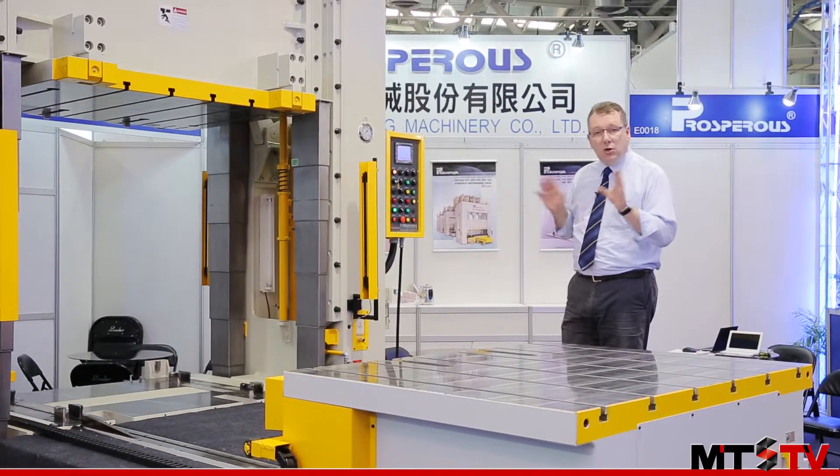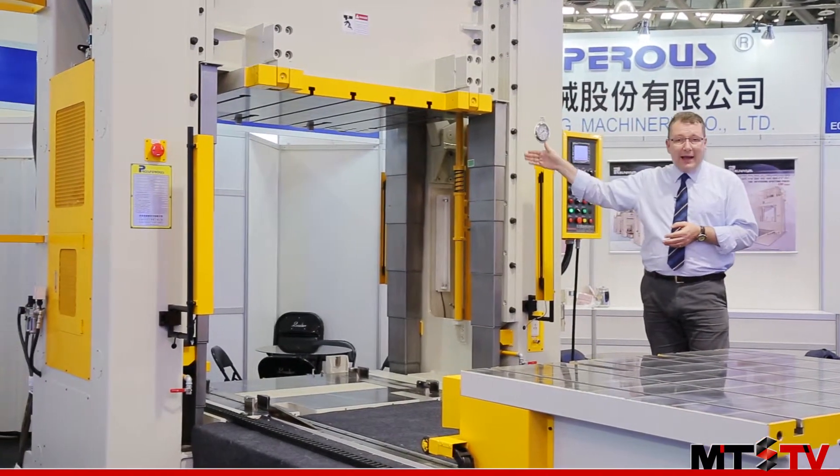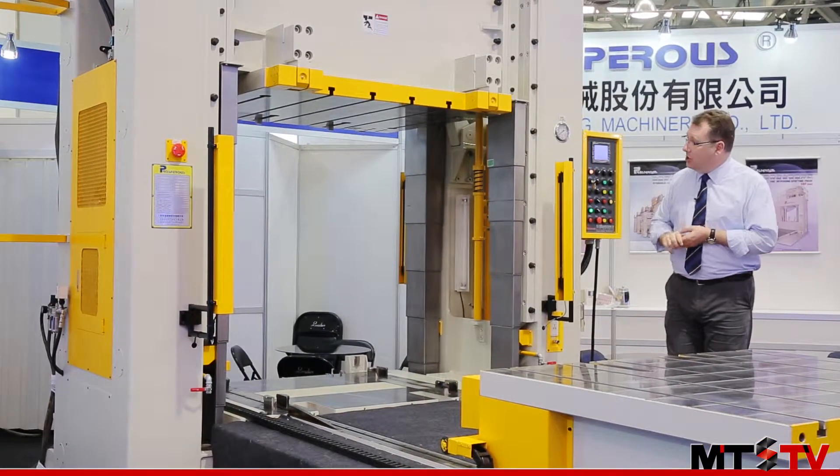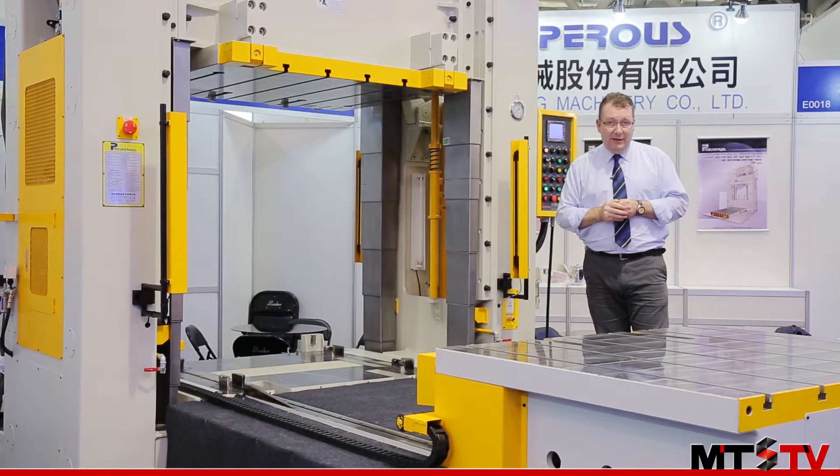The machine has all of the necessary safety features. If you look here you can see that both front and back we have light curtains. Additionally, inside we have bolster lockout devices to protect the operators during maintenance.